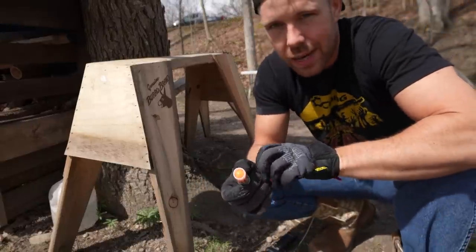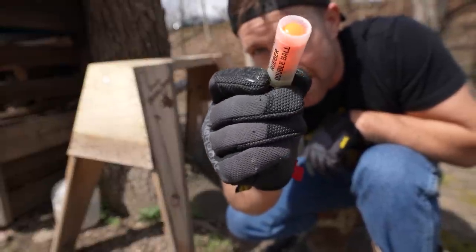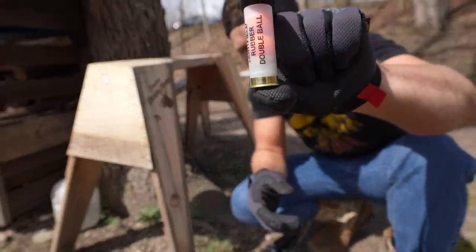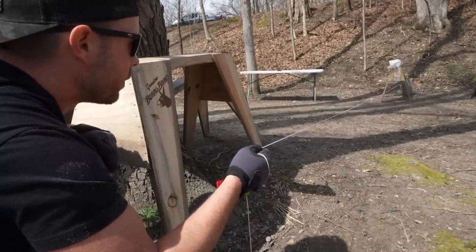We're going to start with the ones that I think it's most likely to survive and then go up from there. First up, we have a rubber double ball less lethal load — it's basically just two little bouncy balls, and these are extremely low pressure. You can see how small the brass is on that shotgun shell. Let's try this one first and see what happens. This one ain't going to do nothing to our watermelon, but let's see if it fires.